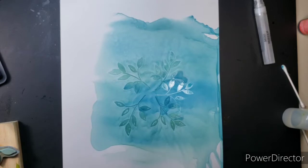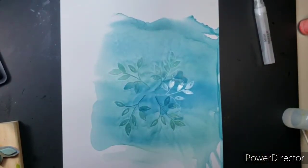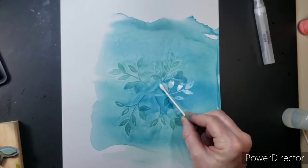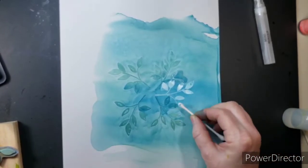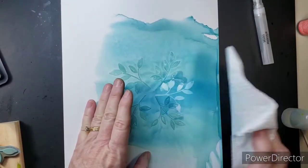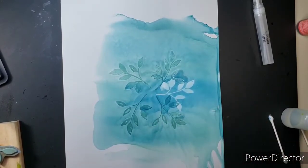Here I'm just dabbing it off. Q-tips work really great, especially if you're working around the embossing, because you do not want to rub it hard — it will peel right off. So just dab a little bit with the Q-tip. Most of the time the paper towel works really great too. I did mess up and didn't get all of it dabbed off on one leaf, and it rubbed off the ink around it. So just be careful — dab it off, then gently wipe it off.